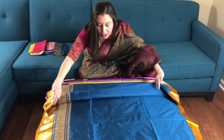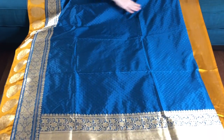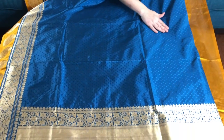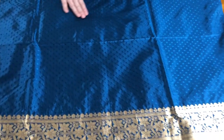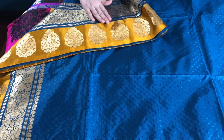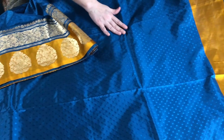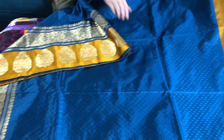This is our first saree, saree number one. This is a Tanchoi Banarasi saree. See the small patterns on the body woven with silk thread, and this is the border of the saree. The color is blue with a yellow contrast.